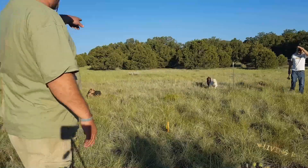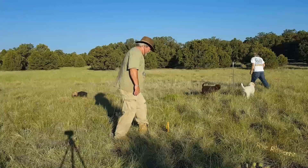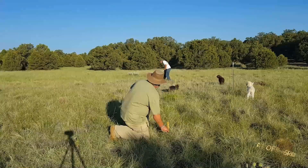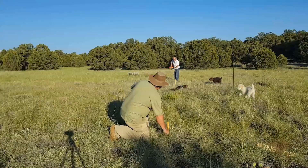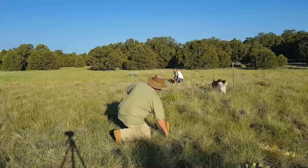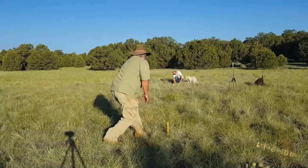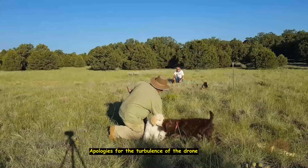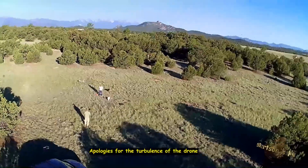Now what I want you to do is take that end of the stake measure and move it over to the stake. You'll probably have to raise it up over the grass. Hold it tight.